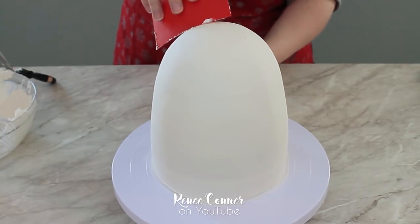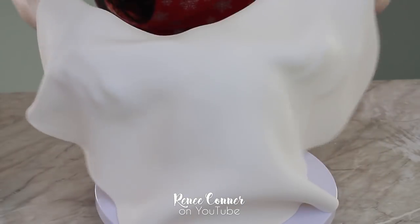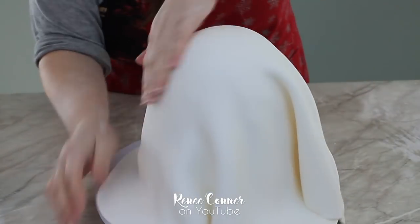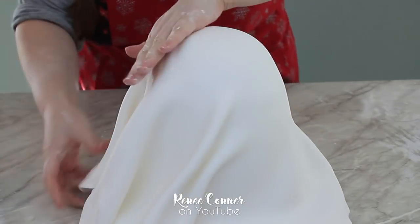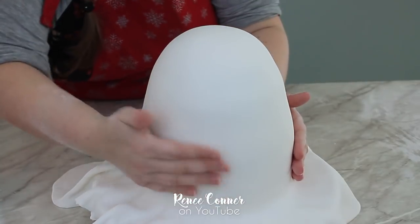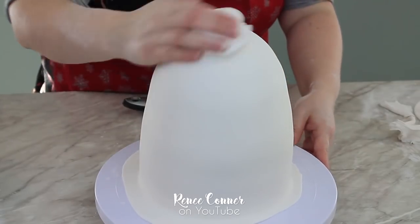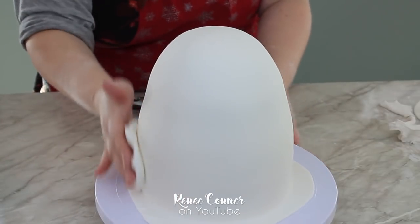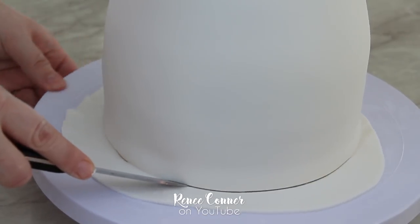After the buttercream has been smoothed, we'll pop that in the refrigerator to chill so it's easier to work with, then cover it with white fondant. Because this is a curved cake, I'm just using a scrap ball of fondant to buff the surface to a nice smooth finish and then trim off the excess.